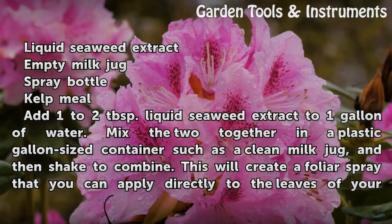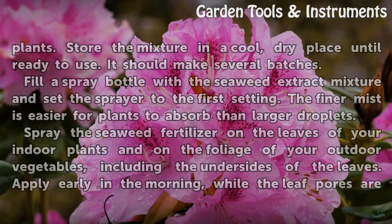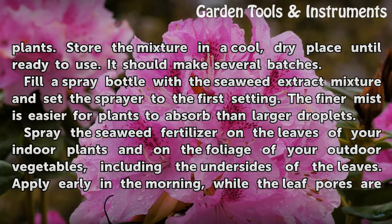Add 1 to 2 tablespoons of liquid seaweed extract to 1 gallon of water. Mix the two together in a plastic gallon-sized container such as a clean milk jug, and then shake to combine. This will create a foliar spray that you can apply directly to the leaves of your plants. Store the mixture in a cool, dry place until ready to use. It should make several batches.